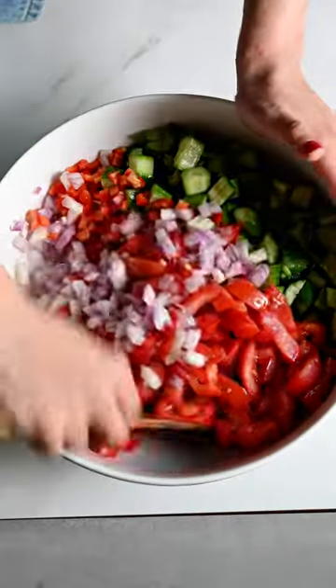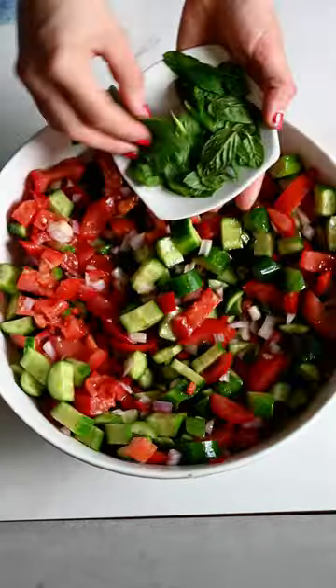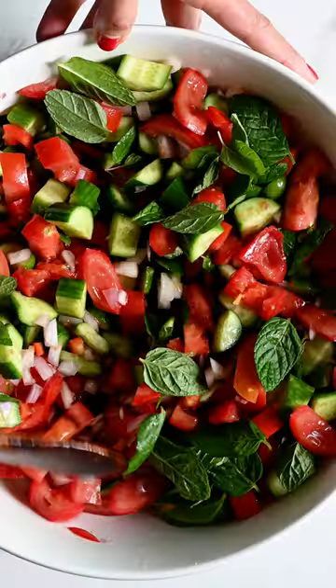And of course extra virgin olive oil. Now, some countries add dried mint — we tend to add fresh mint. There we have it! What else would you add in your version?